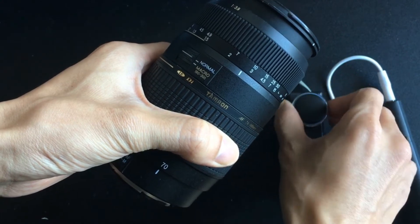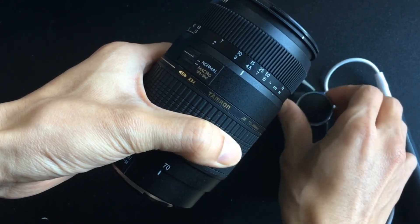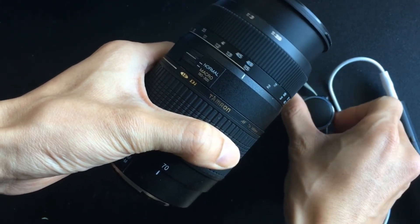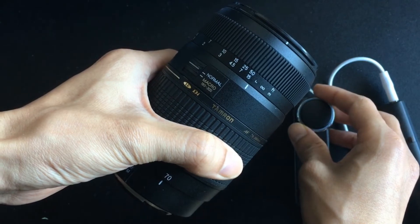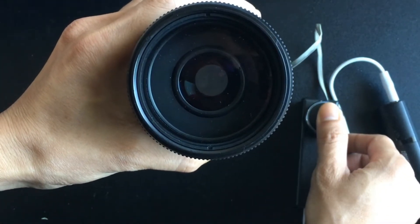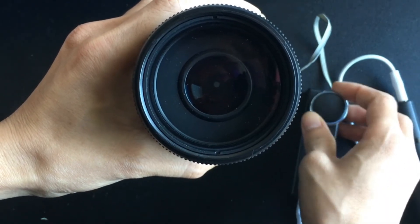When we press the button twice, the lens will go faster. And for three times, the lens will go very fast. To control the aperture, hold down the button for one second, then rotate the knob to adjust the aperture value.